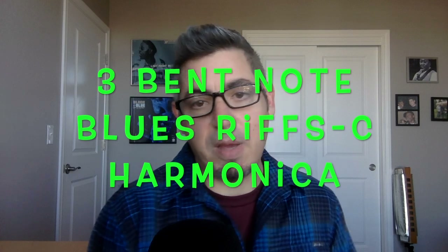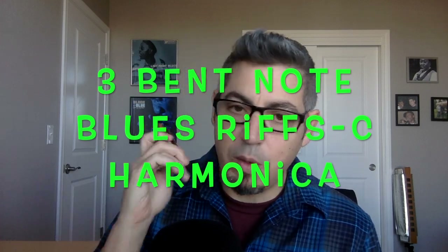I've got a C harmonica in my hand today. We're going to take three distinct riffs on bent notes in areas where it counts the most — where beginning a riff on these bends comes up a lot and is a challenge for a lot of people. Consider this an intermediate level task. We're going to start with the two hole.